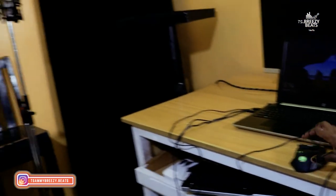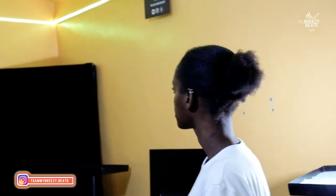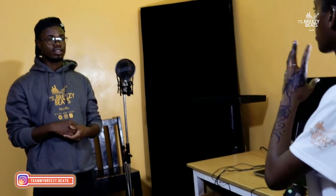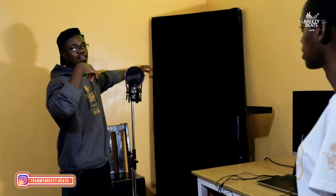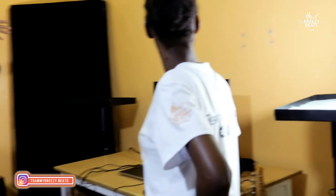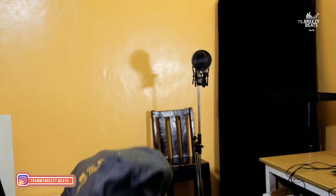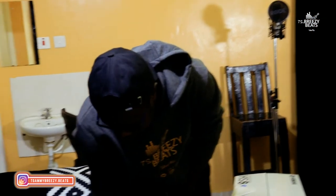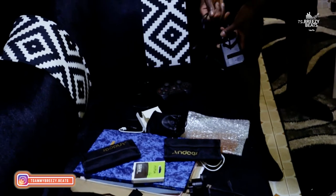We also have this acoustic panel — we made it ourselves. I want to make more to put on the walls so we can have good sound treatment. Every corner will have one, and there'll be a small one in the middle too. It's all coming together slowly.